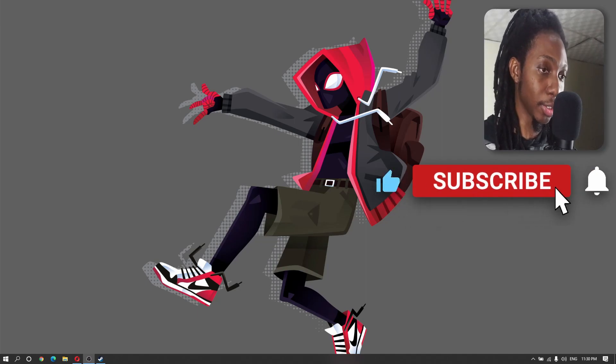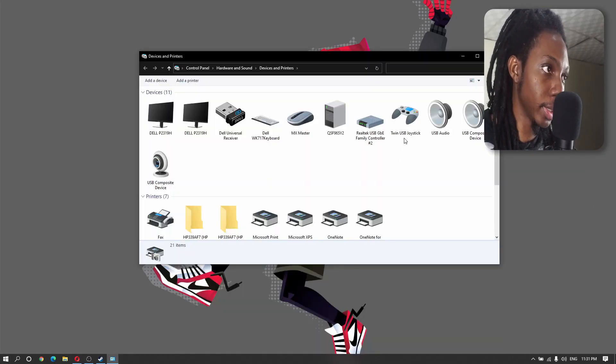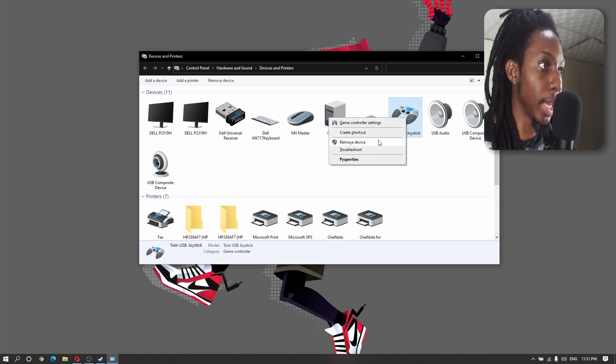I like to check to see if my devices have detected the controller correctly. This is showing as a "Twin USB Joystick" — that is our adapter.